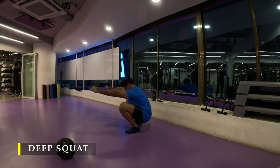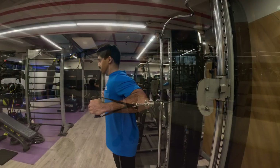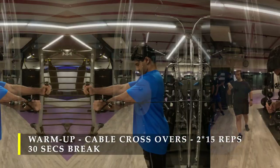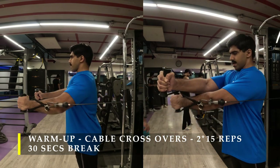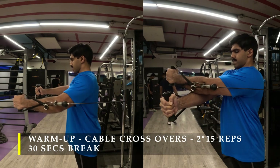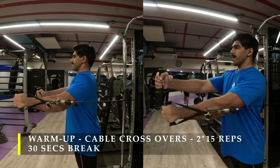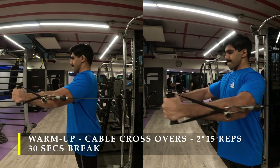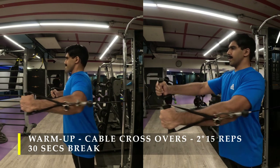So we are going to start off with cable crossovers as a warm-up exercise. I'm going to do two sets close to 15 repetitions — challenging weight, just enough to make sure there's a good amount of blood flow into my muscles. I do cable crossovers by taking my arms across each other, trying to touch my elbows and get the maximum amount of contraction.